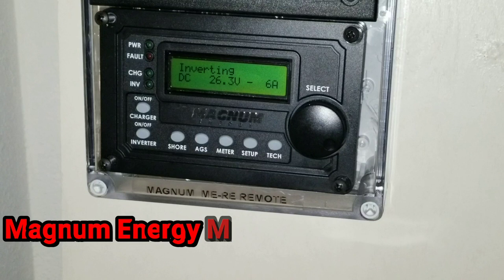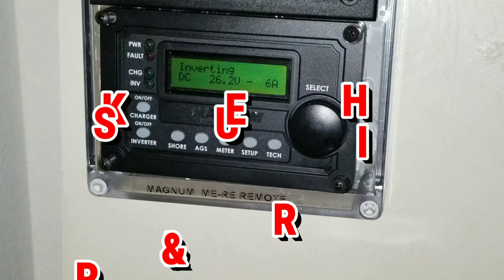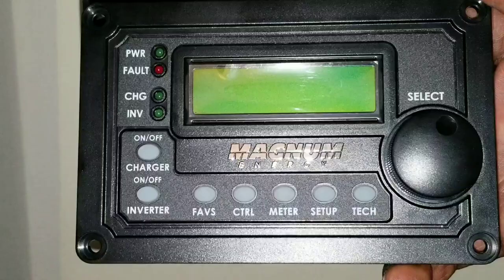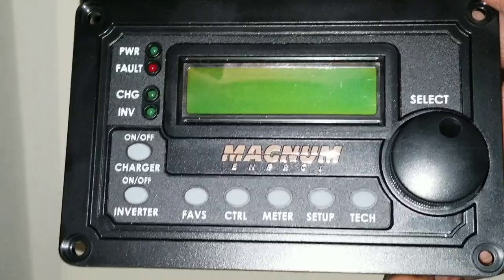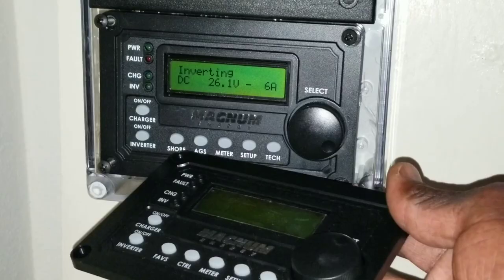We're back again with another video about the Magnum MERC 50, replacing the previous unit here from JW Solar USA. If you've seen the previous video, I was talking about that device and this one is going to be taking over. Today we're going to see more features that this device has compared to the previous one.